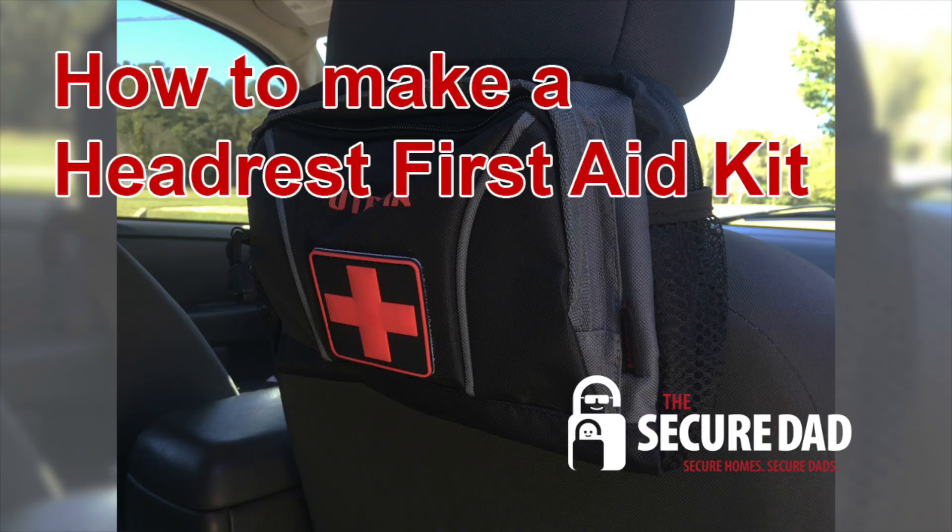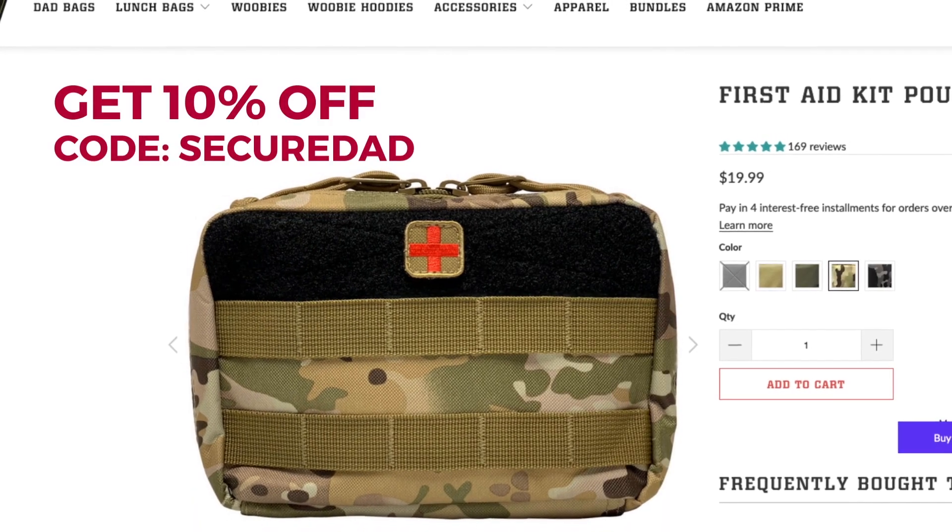When I first made this video a few years ago I made the first headrest first aid kit for myself out of an old fanny pack. I'm not going to link to it in this video because it's kind of rough, but it worked. Since I made that first version, my buddy Craig over at High Speed Daddy has come up with this pouch. The great thing about this pouch is when you open it up and it's hanging, it's not going to spill out — it's made to open just to this degree so nothing falls out while you're looking for something.